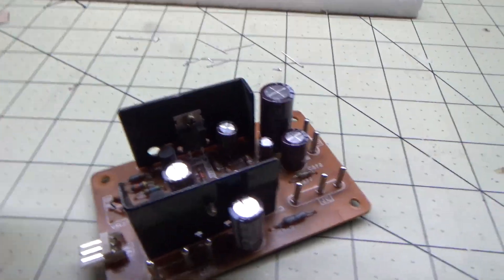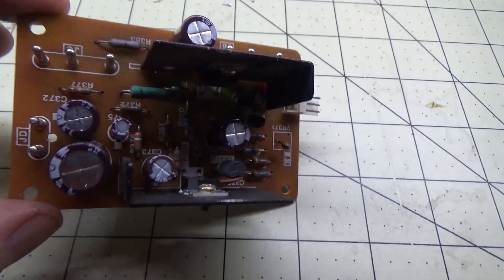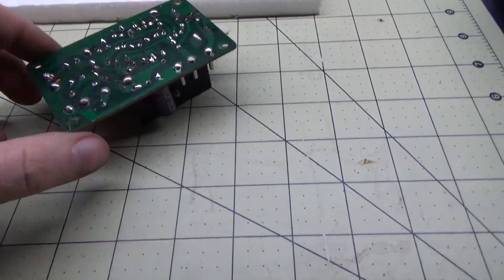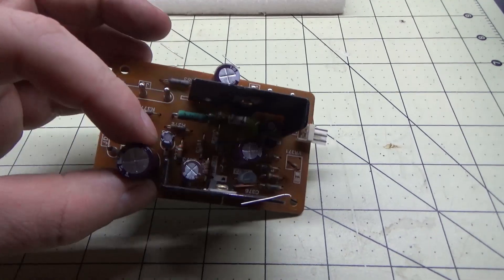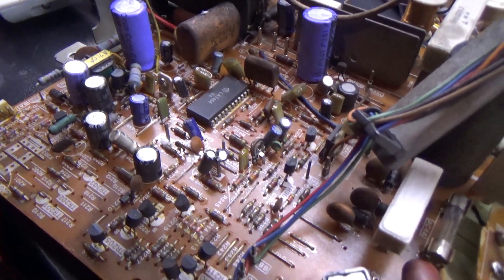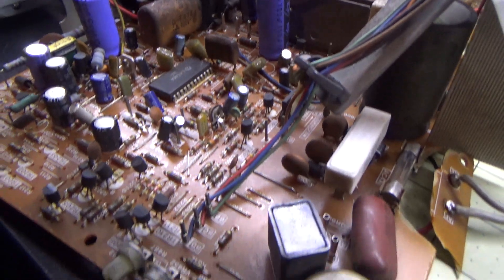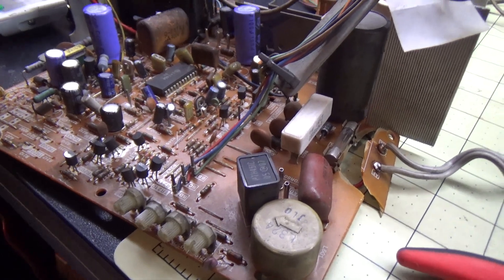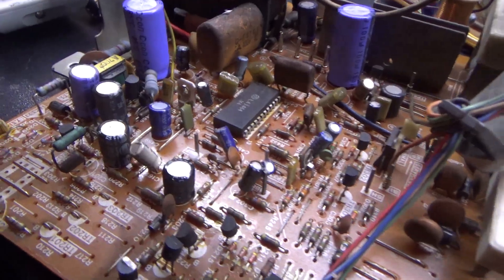Here is our fully rebuilt Nintendo EZ20 sound amp for the cocktail cabinet — all brand new caps, two new transistors, and I reflowed anything that looked cold. We're going to do the same process on the chassis. The chassis is much bigger so it's going to take quite a bit longer — probably about an hour for me. We'll pick it back up once the caps are out.